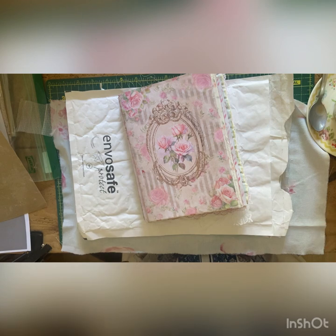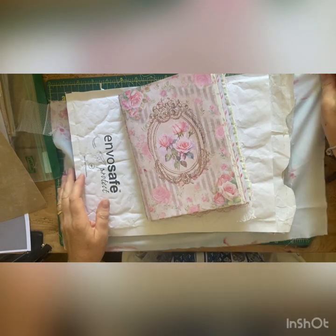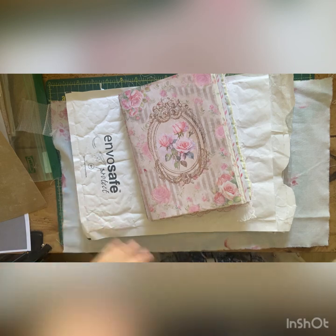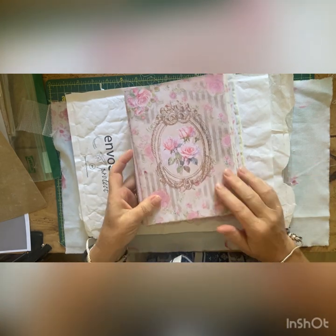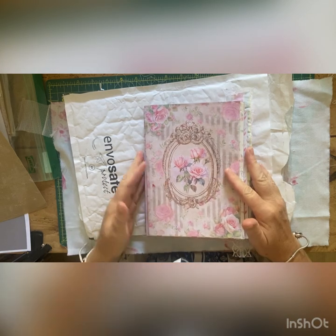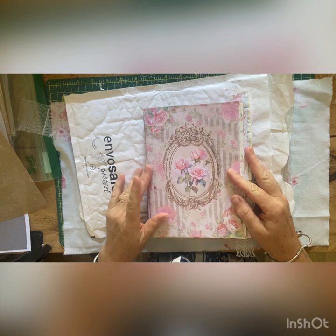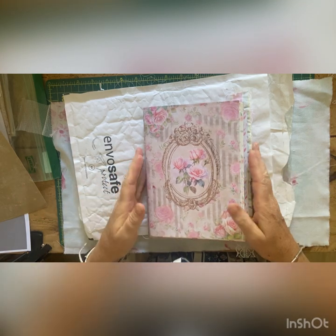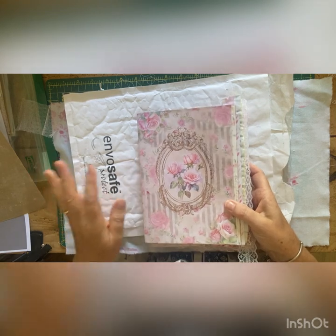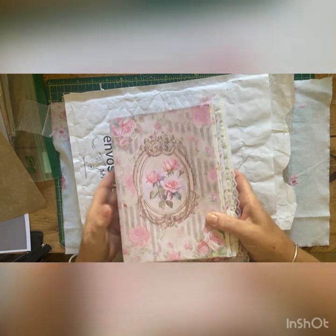Good morning everybody, welcome back to Lily Lulu. My name is Karen - if you're new here, I'm the junk journal geek. If you're a returning visitor, thank you very much for coming back and joining me today. I'm continuing work on the rambling rose journal, which is a design team project for Sunny Creates. Hopefully you'll find all the links in the description below, and today I'm going to work on the cover.